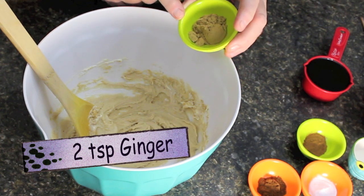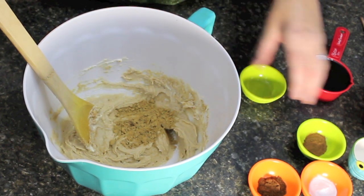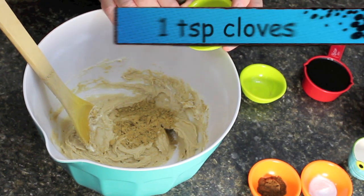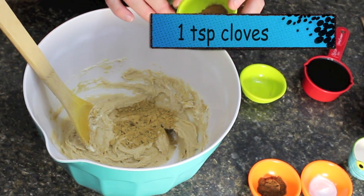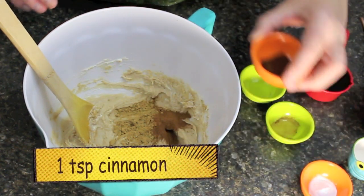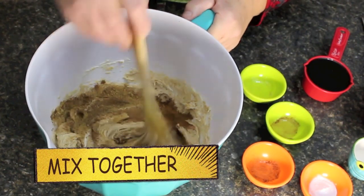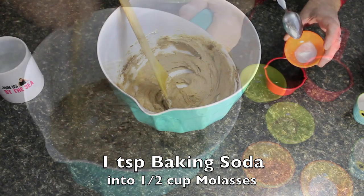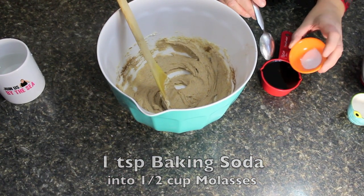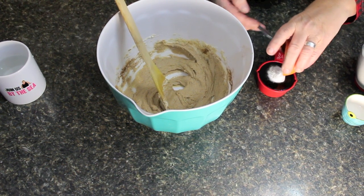Two teaspoonfuls of ginger — if you like it a little hotter put in more. I like it hotter but this is a nice flavor if your kids are going to be eating it. One teaspoonful of cloves and one teaspoonful of cinnamon. Mix that on in. Then one teaspoonful of baking soda into one cup of molasses — you can use cooking molasses or table molasses.